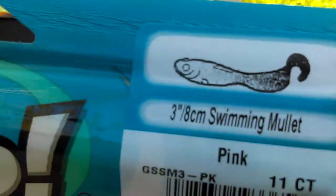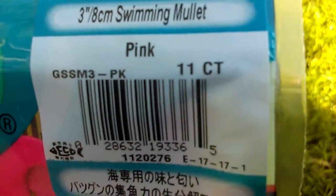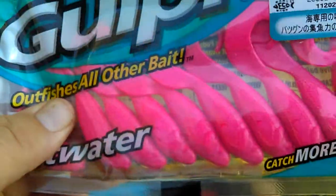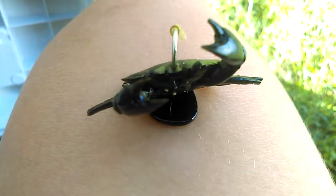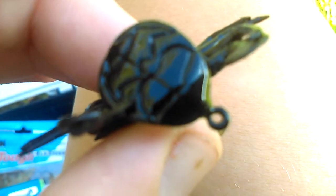Next, we've got this Berkley Gulp, a three-inch swimming mullet in pink — more like a hot pink. I haven't opened the packet yet. And that's them bait jigs. And these are the Savage Gear crabs. The crab is soft but you've got your hook and there's a weight at the bottom. It looks like the bottom of a crab.